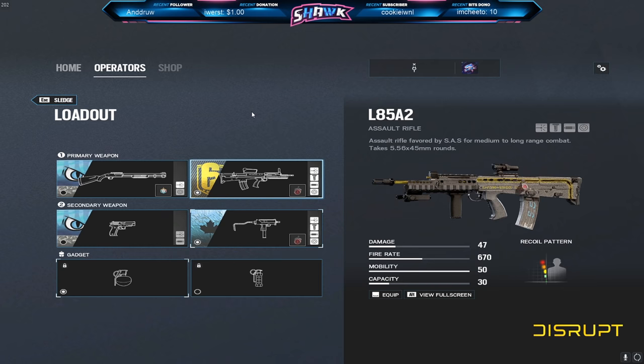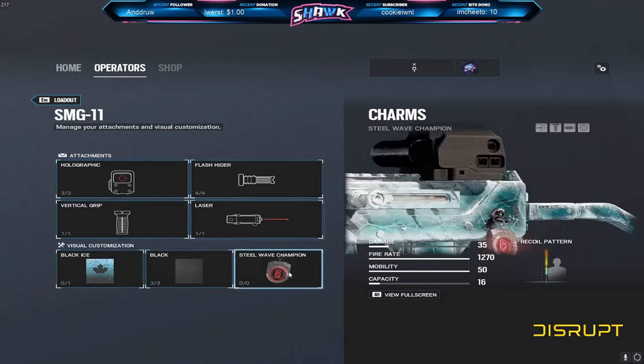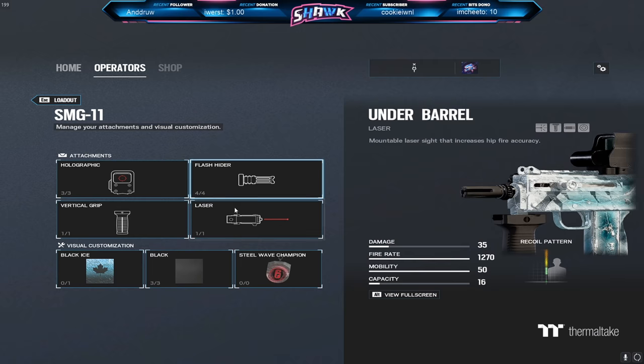So I figured it was about time I remake this video and go over everything again. I know everyone's going to want to know what I run for the SMG-11, what I run for Ella, stuff like that. So for the SMG-11, I've always ran this hollow, vertical grip, flash hider, and a laser sight.